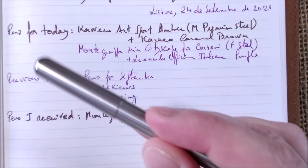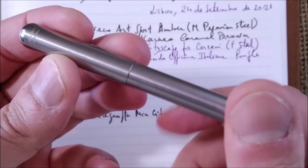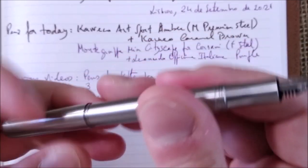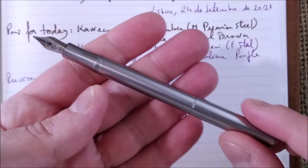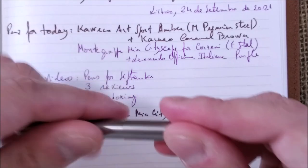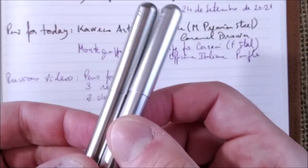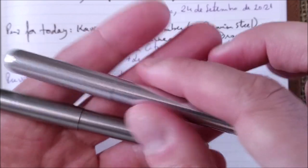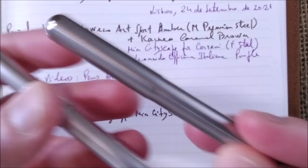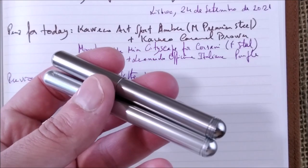The other pen I got was this little thing from Kaweco — a Kaweco Lilliput made of steel. I didn't have one before. I already have the silver Lilliput, which is not actually silver but aluminum, so it's much lighter than the steel one. It will be fun — I think I will review them, compare them, and also compare this one with the Supra, because I think it will be an interesting versus video.